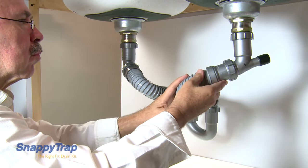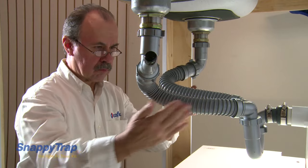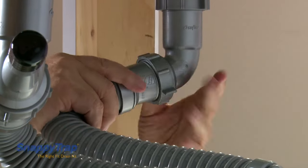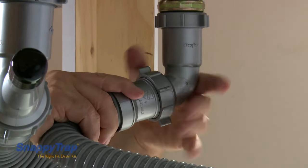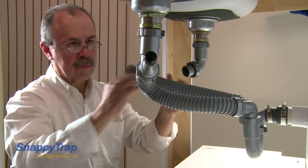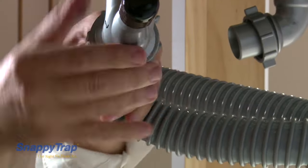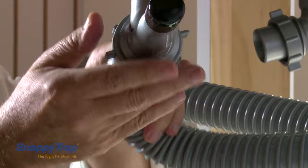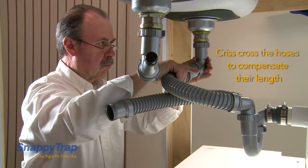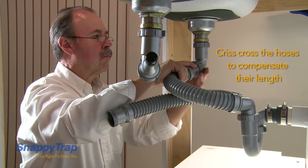There are alternate ways of connecting the snappy trap that help to save space, or in cases where the wall drain tube is too long. The first way is to criss-cross the flexible hoses. Always make sure to tighten all the slip nuts after the hoses are in place.